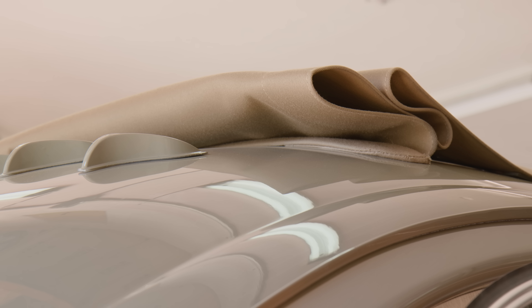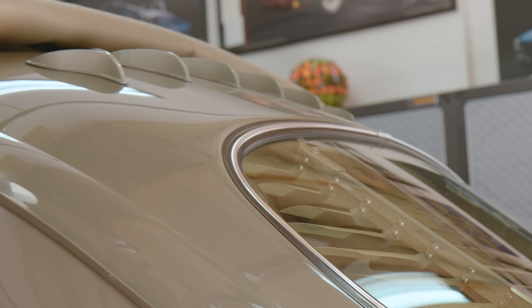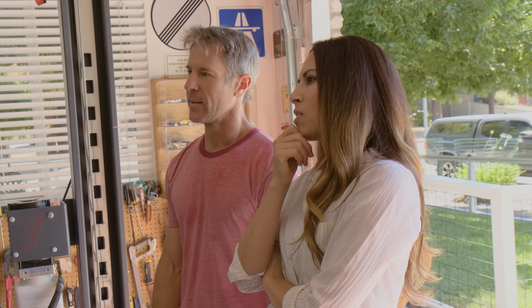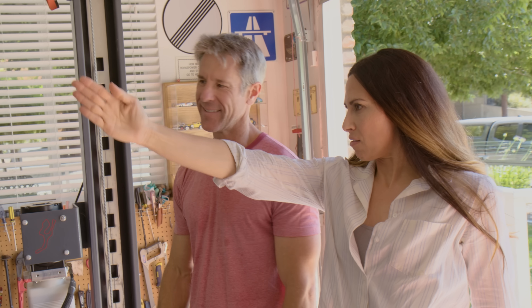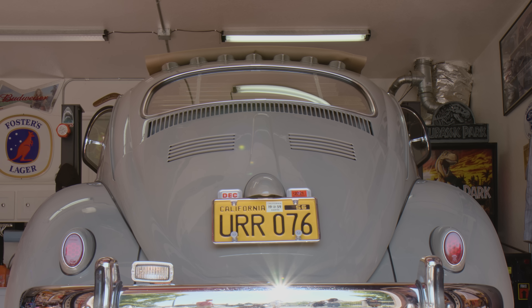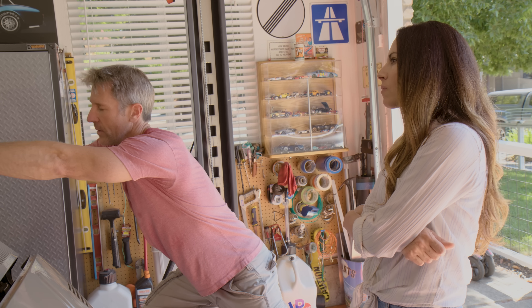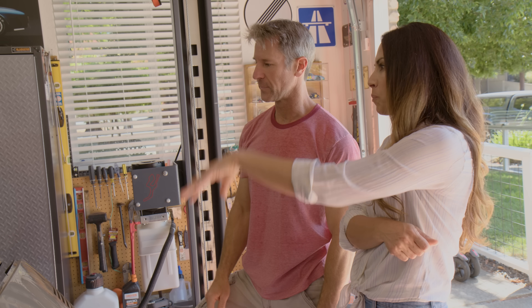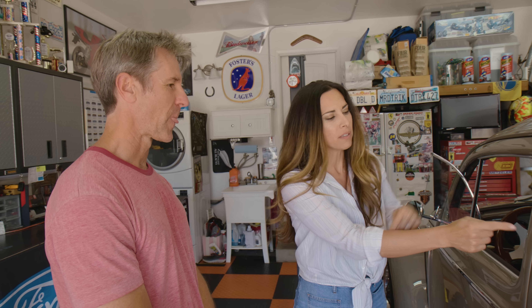On the back there are little fins — magnetically attached, perfectly spaced using a tape line and measurements. They create two counter-rotating vortices that break up turbulence, preventing the rear from lifting. They're easy to pop off but clearly placed with OCD-level precision.